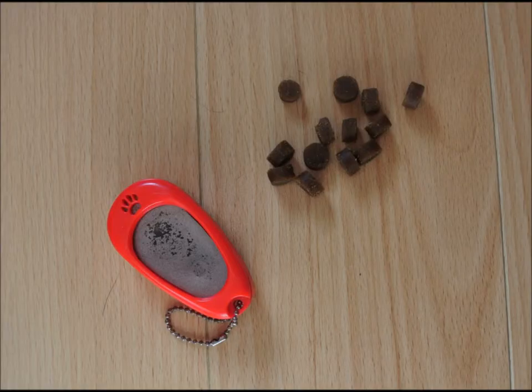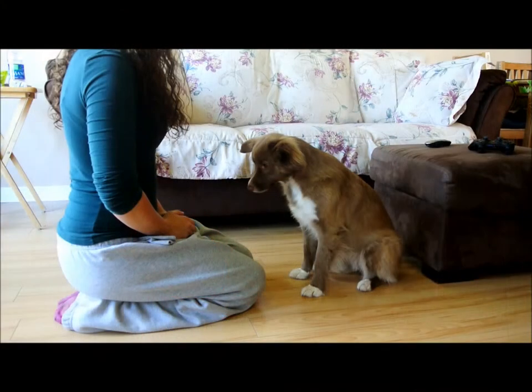You are going to need a clicker or any other marker and some treats. Let's begin.